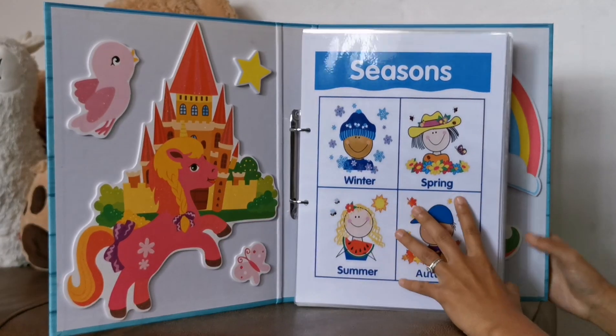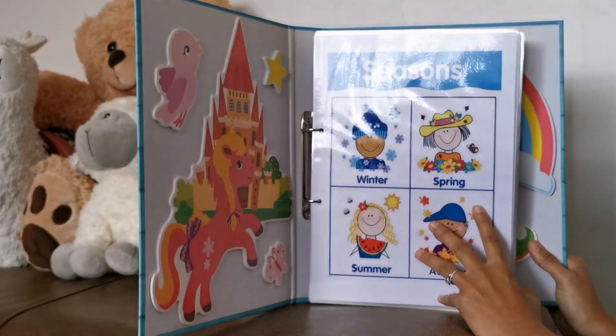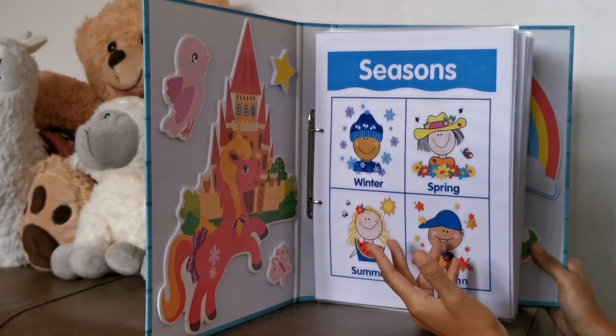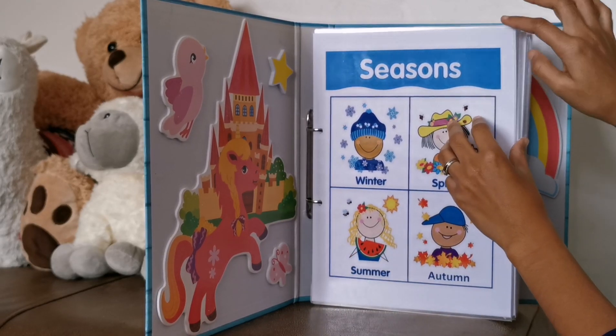I just added some stickers to make it colourful. We start off with seasons. I'll ask her to point to winter, spring, summer, and autumn. I'll ask her what happens in summer, and she'll say it's hot and the sun is out.